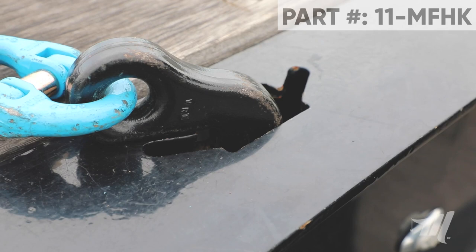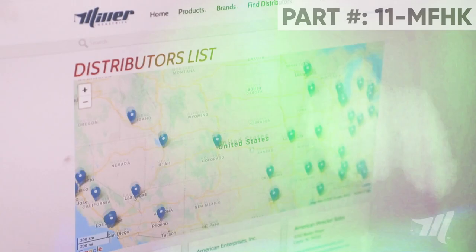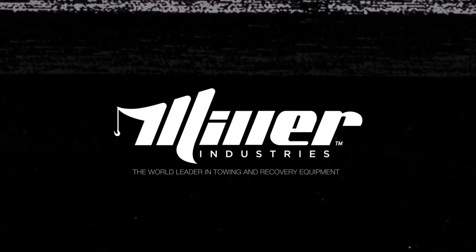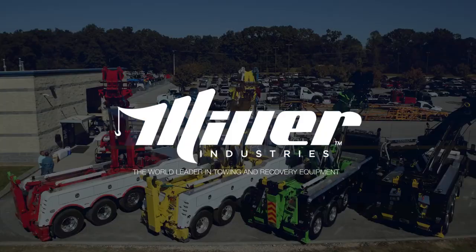If you have any questions on this great hook, don't hesitate to reach out to your local Miller Industries distributor. Thanks for watching — make sure you subscribe to our newsfeed and stay up to date on all the latest news and information from Miller Industries, the world leader in towing and recovery equipment.